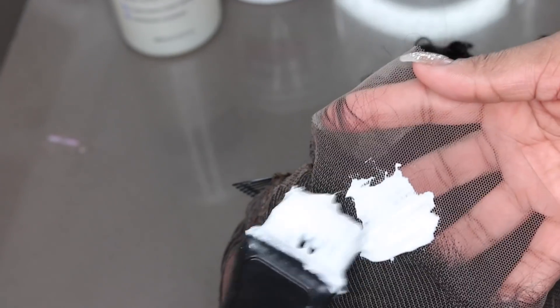The wig has combs and adjustable straps. I went ahead and added an elastic band. It comes pre-plucked with baby hair and it is super gorgeous already. So if you don't feel confident with bleaching your knots, you'll still be able to slay this one without doing so.